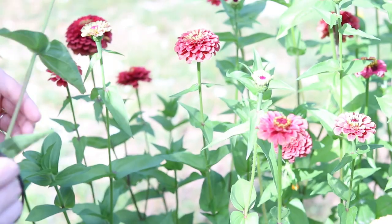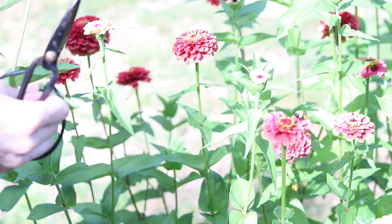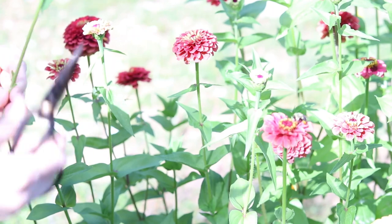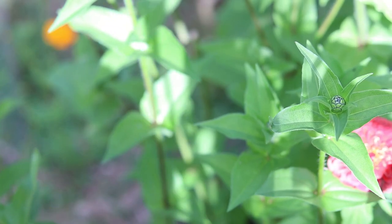The five methods that I'm going to be trying are oven drying, silica gel preserving, pressing, ironing, and air drying or hanging.